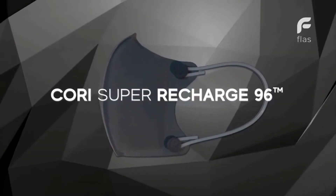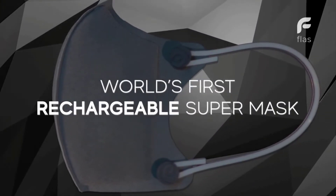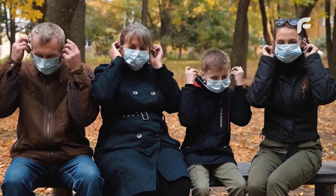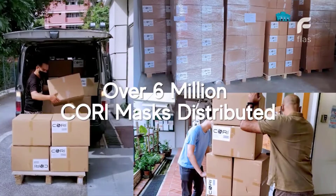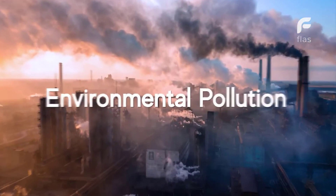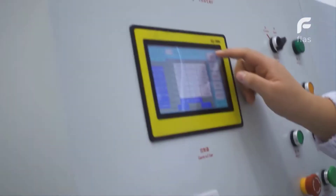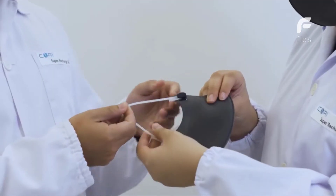Cori Super Recharge 96 — the world's first rechargeable supermask. Masks are an essential part of everyday living today. In 2020, we delivered millions of masks to consumers. When it became clear that masks are here to stay for the long term, we intensified our research to develop and deliver that perfect reusable supermask that promises superior levels of safety, security, and comfort.